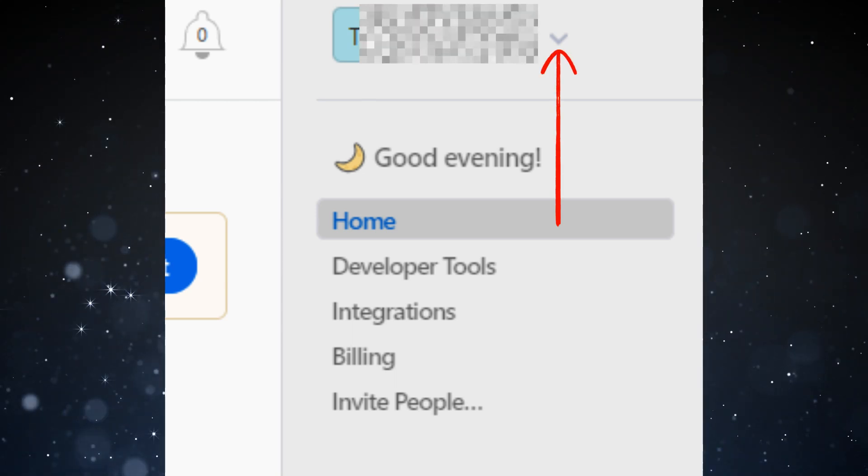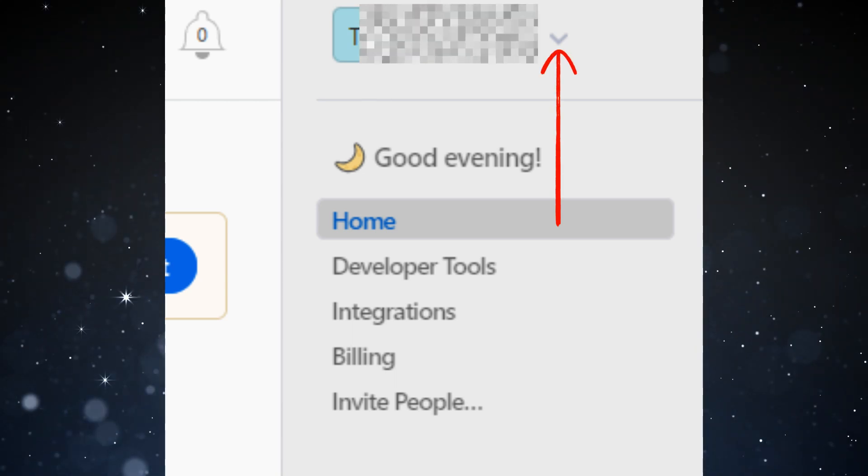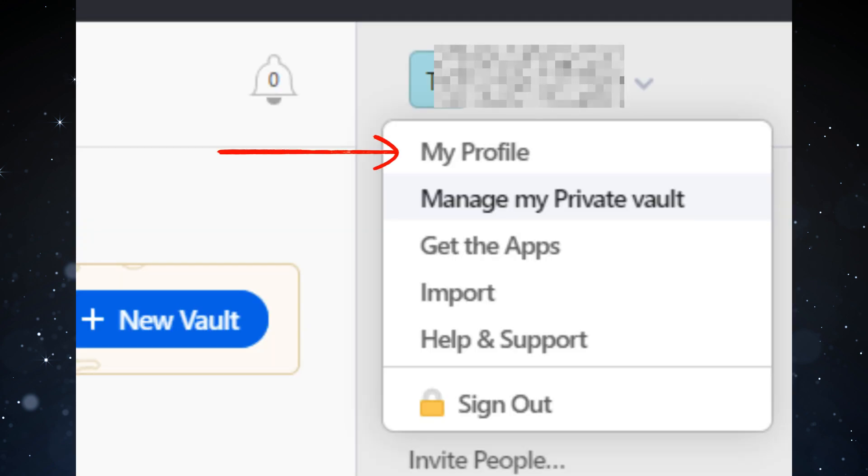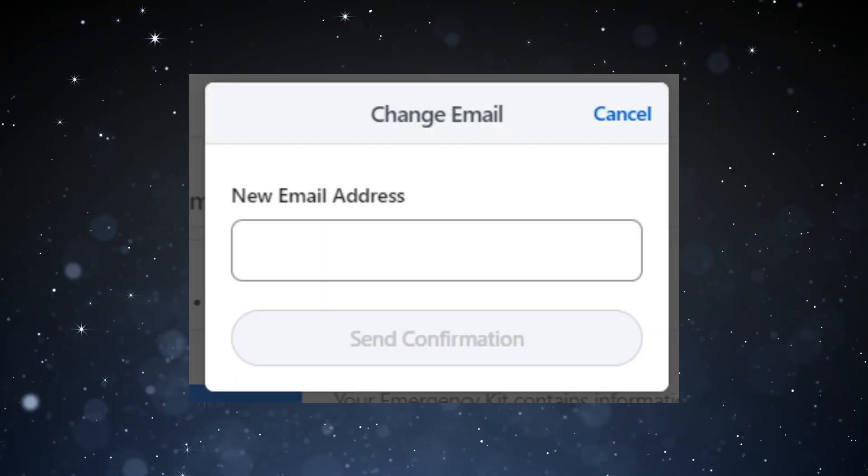How to change email address in 1Password. One: click the arrow on the right hand side of your name in the right corner. Two: choose 'My Profile' from the drop down menu. Three: click 'Change Email'.